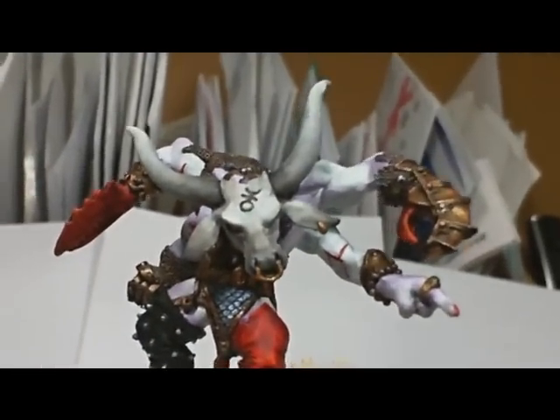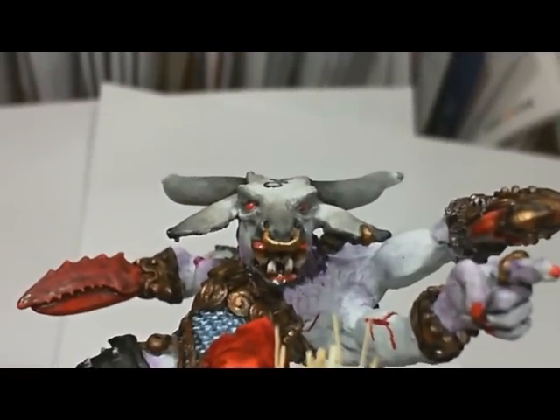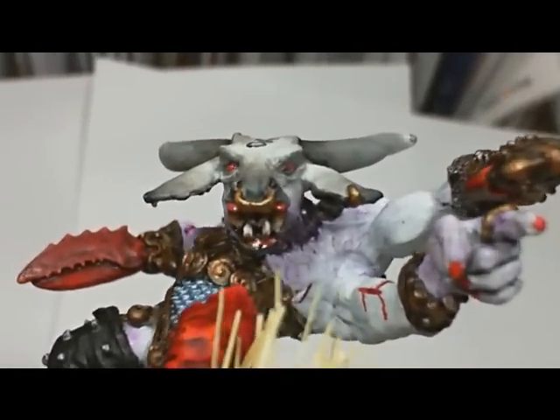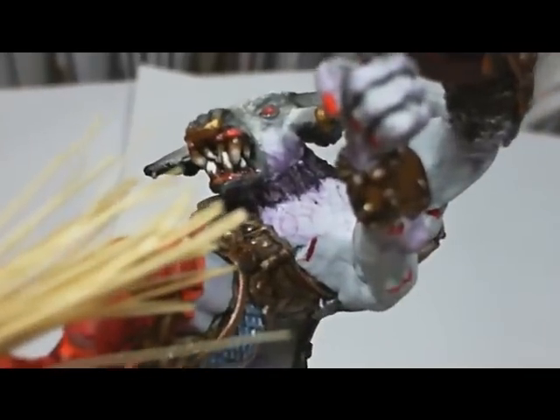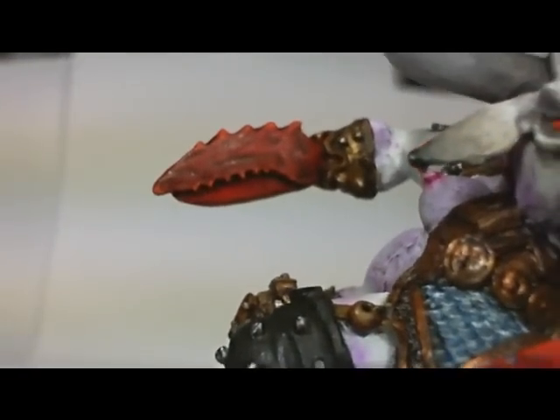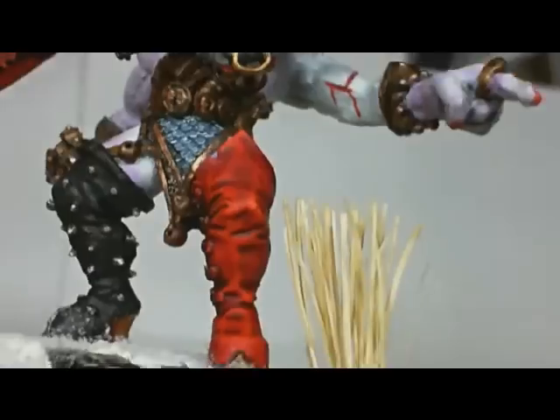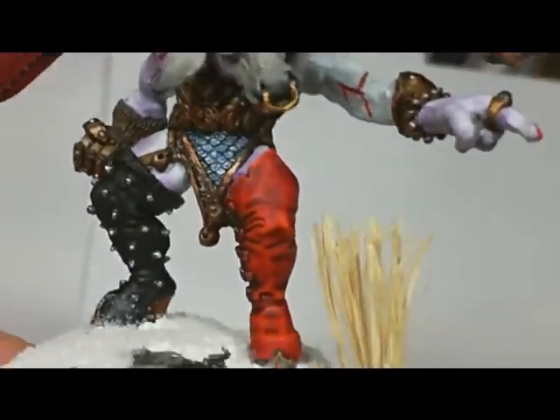Overall — let me zoom in here — you wouldn't want this to show up for lunch, because you would be lunch. Gaping mouth, rotting and tattered teeth, lobster claw. All in all a good-looking mini, but a guy you wouldn't want to bring home to mother.